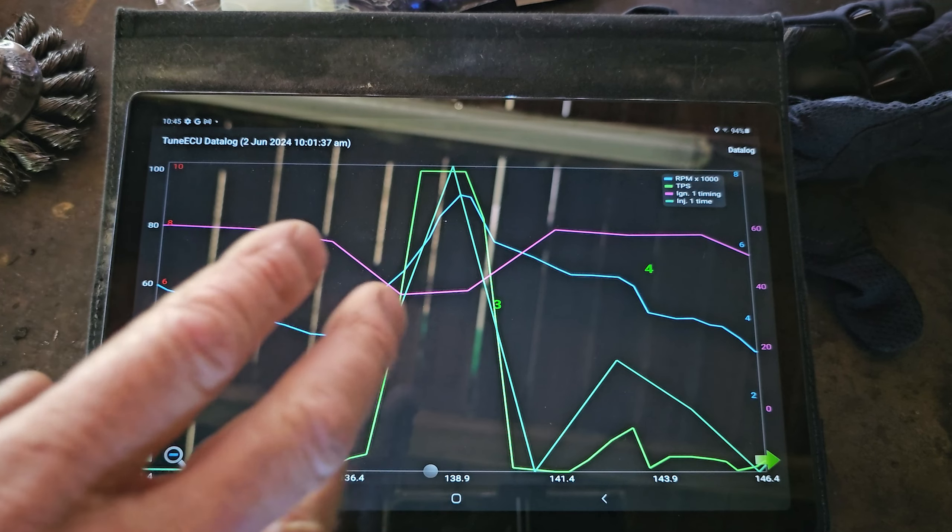It's not the best data logger in the world because it hasn't got everything - it can't measure the AFR and it doesn't have a wideband oxygen sensor connected to the factory ECU. I've only got that on my AFR gauge, but I can actually get a control unit which will have a data logger on it for that, which I might do in the future. Or I might go with an aftermarket ECU - who knows where this is going to go.